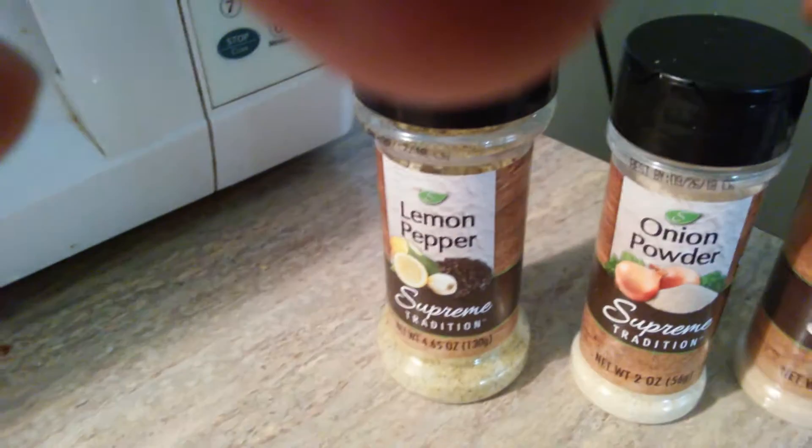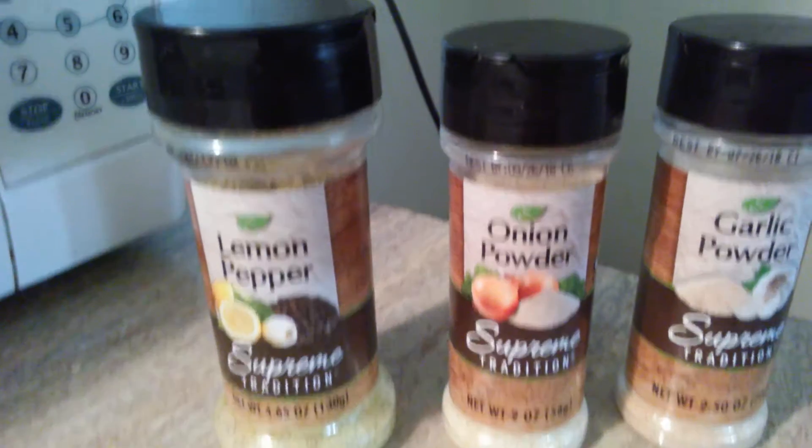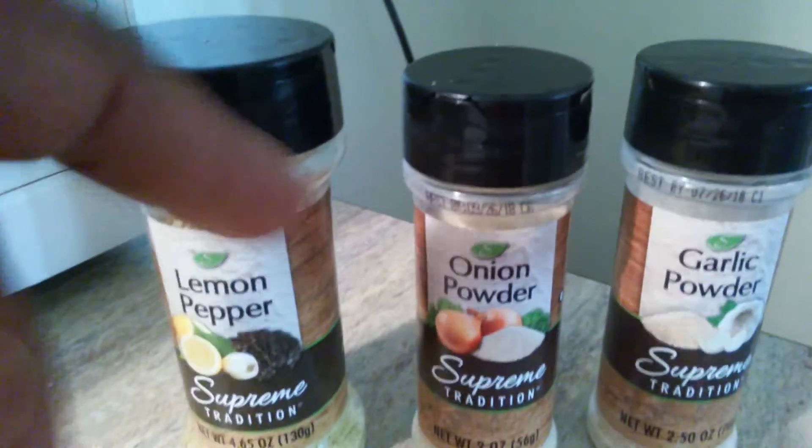These are some of the seasonings I use — not much, just to give me some flavor: garlic powder, onion powder, lemon pepper. All of that's good. I love that lemon pepper, it's great.